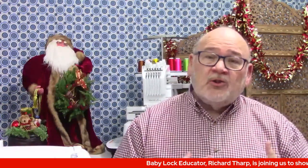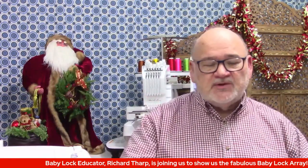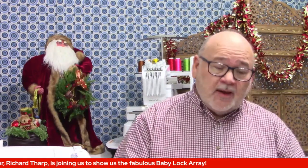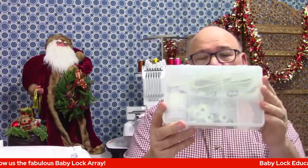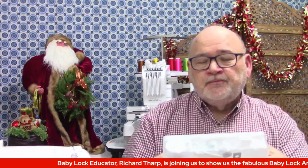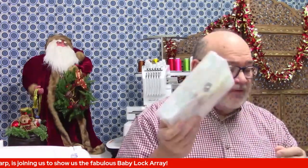You get a lot of things with the Array, and I'm going to go over that first before we go over to the machine. Inside your Array box, there is a little plastic box like this, and it has tools, pre-wound bobbins. It actually has a computer cable if you want to directly hook it up to a computer — all your little disks and needles and so many goodies.